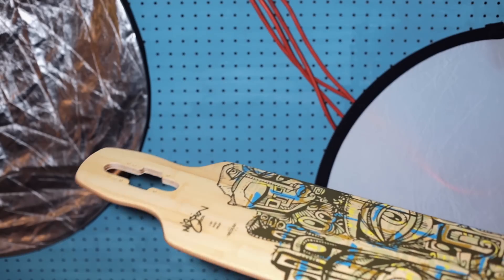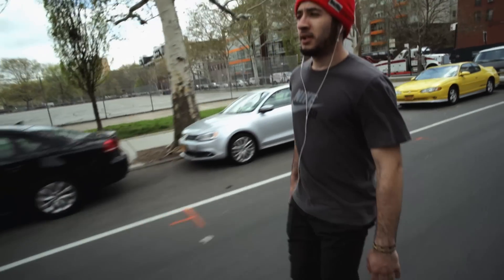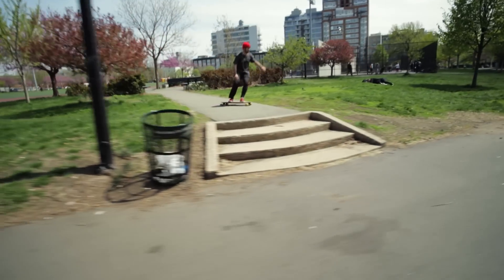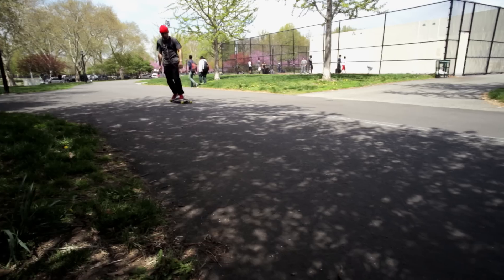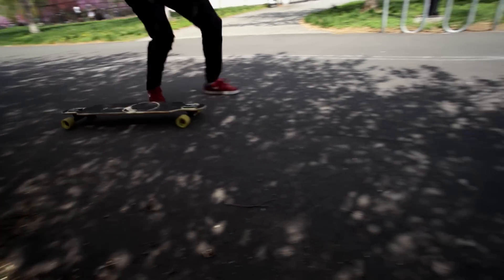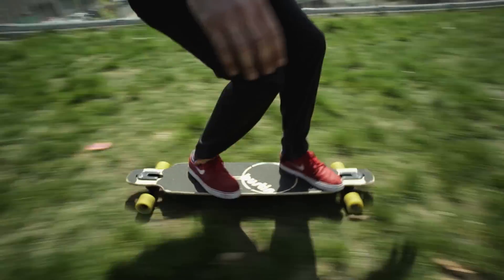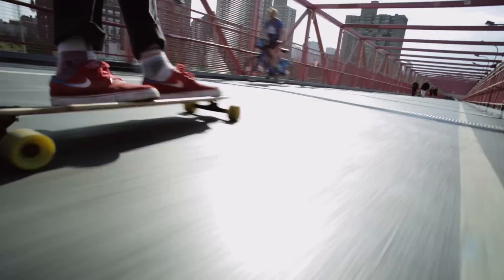This is the Mission Mini. It measures in at 36 inches long, 8.5 inches wide, with a 26 inch wheelbase. It's a smaller version of the Mission Classic and is brand new for 2015. It's compact, it's super bouncy, and it's a fun addition to any quiver for riders of all skill levels.